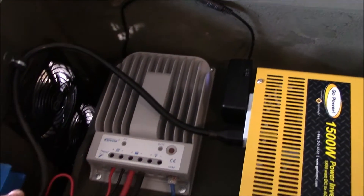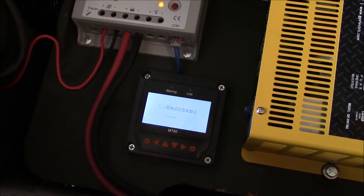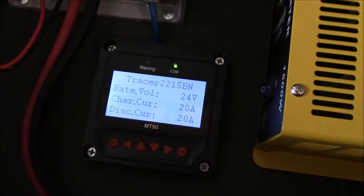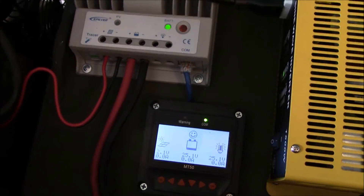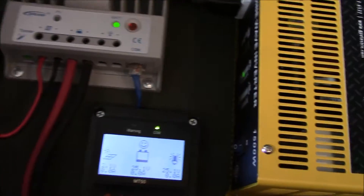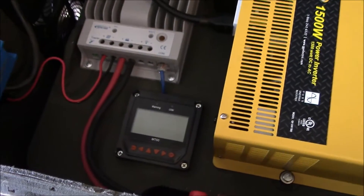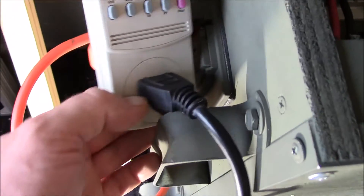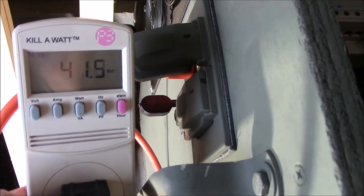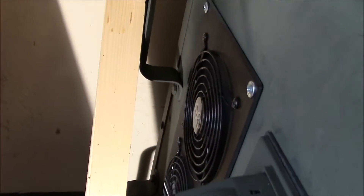I'll fix up some of the wiring in here. Flush mounted this and painted the power tray shelf. Let me just turn it on to show you that it works. Got the kilowatt meter hooked up to the outlets over here — painted the outlet cover too.